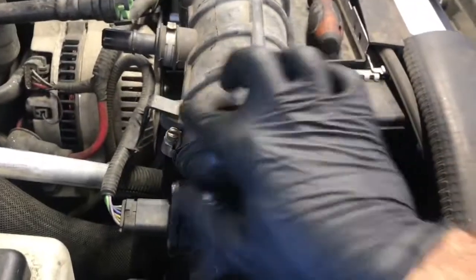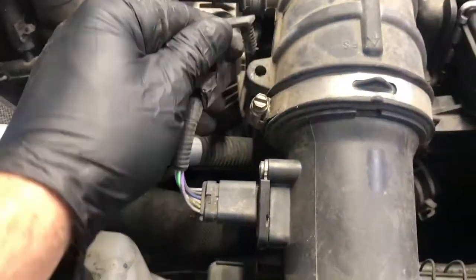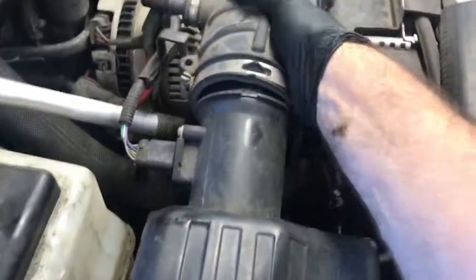The wire loom is connected to the air snorkel, so we need to pop that out. I used a flat blade screwdriver to help pop the wire loom out of the boot. Once you get that off, you can pull the boot off the air box and off the throttle body.